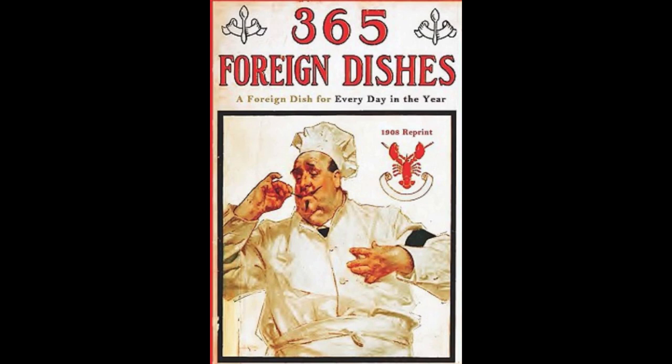17. English Meatloaf. Chop cooked veal and boiled ham. Place in a well-greased mould. Alternate layers of veal, ham and hard-boiled eggs. Sprinkle with pepper, mace and chopped parsley. Moisten with beef stock and let bake in the oven. Serve cold, sliced very thin. Garnished with watercress.